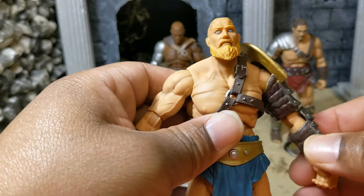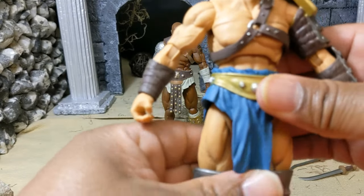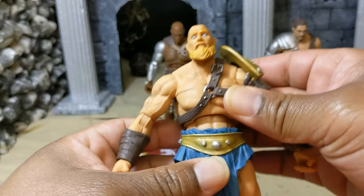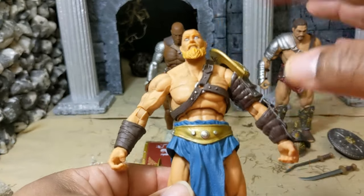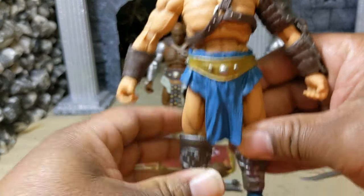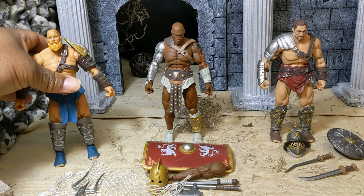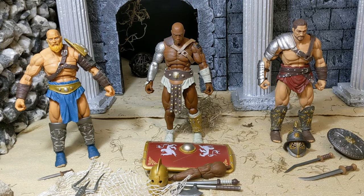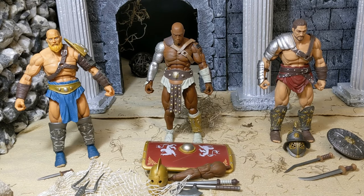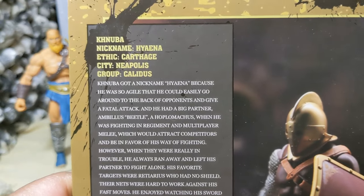One of the big draws for these figures is that they're modular. Unparalleled Universe's review shows taking off all the armor off every single figure and being able to swap them back and forth — that's a big draw, just like Mythic Legions but with a different style and a lot more articulation. I'm not about to say they're better than Mythic Legions, but the added articulation is definitely a strong suit.